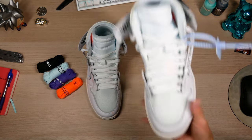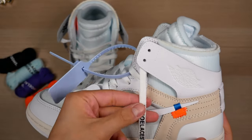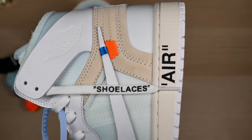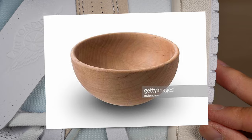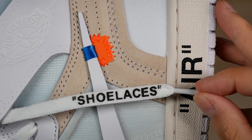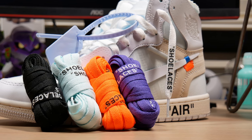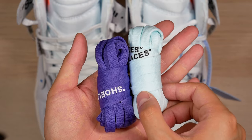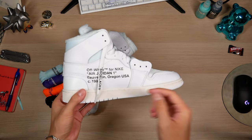Now let's take a look at the shoelaces. For the shoelaces you're just looking for the text and the angle that the shoelace comes into the aglet part. The font is a bit too bold — it should be taller and skinnier — though not very noticeable on foot. These come with four other sets of laces: black, purple, orange, and an icy blue. The purple and icy blue are so clean and go so well with these.